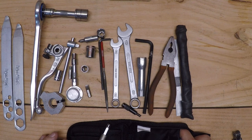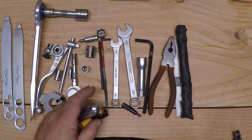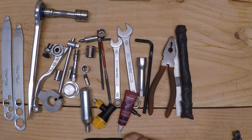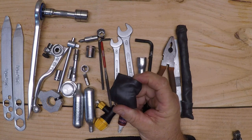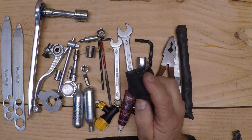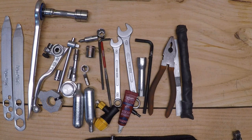Also in this bag I have some CO2 and the valve that goes with it, some thread locker, another bottle of CO2, and spare master links. I have two in here — a DID and a Regina, 520 for 520 chain. That's all that's in there.